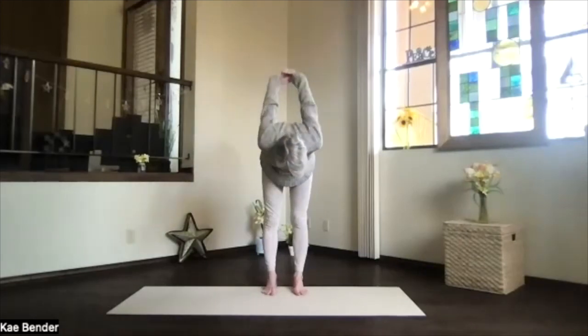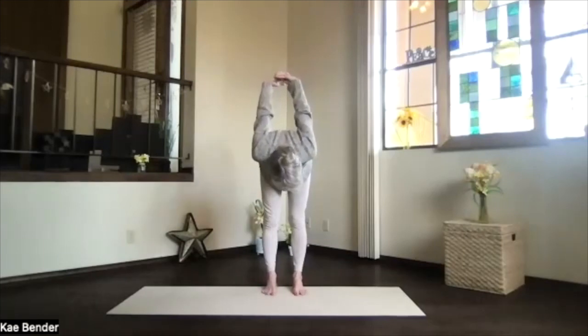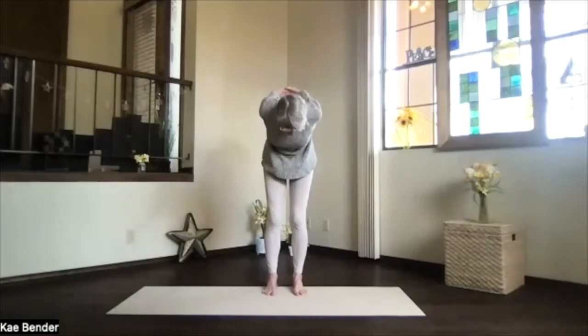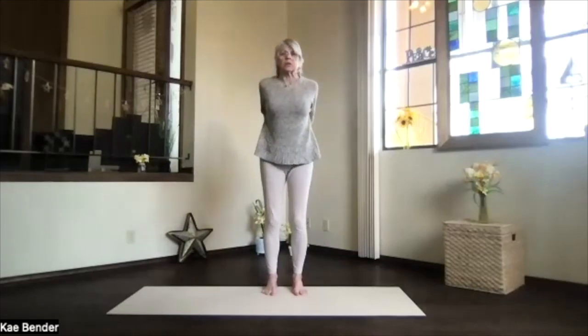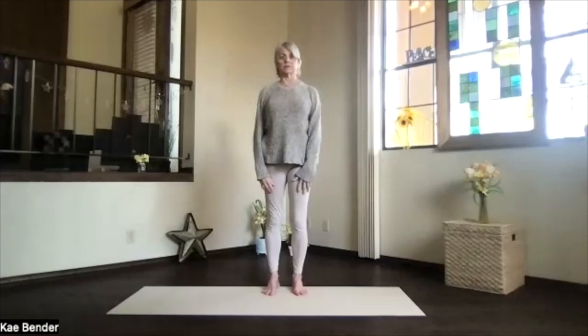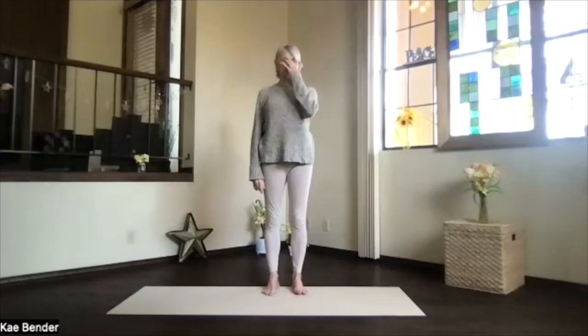Lift your heart, stretch your spine especially through the back of your neck. Exhale, pivoting over at your hips, hands up, head down. Spread your toes, move your jaw and chin around to get the neck released. With your knees slightly bent, start at the bottom of your spine, working back up. Lift your heart into an upper body back bend, stretching away through the top of your head, shoulders down. Inhale upright and release your arms.